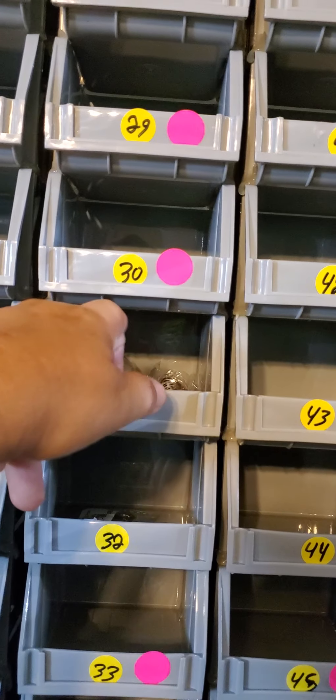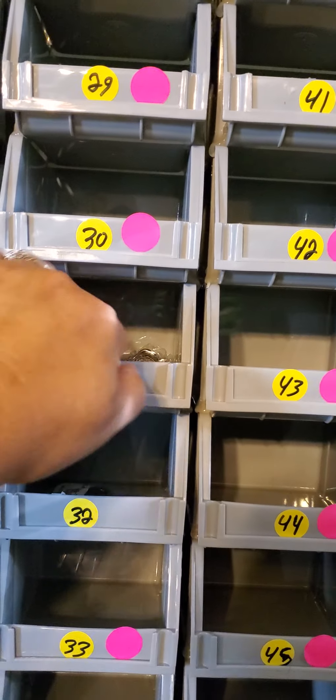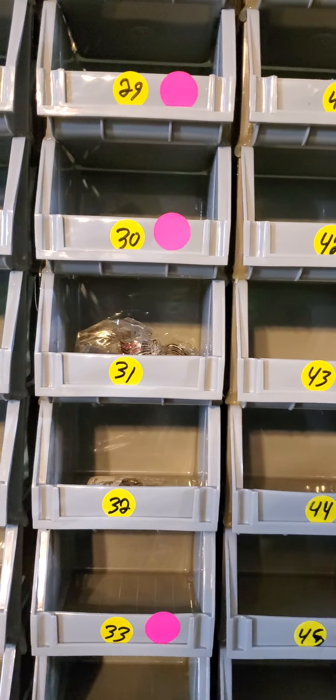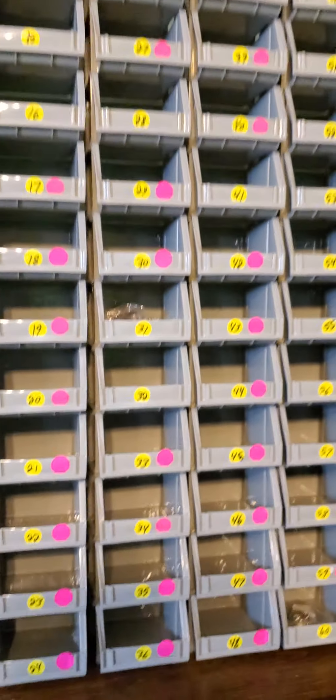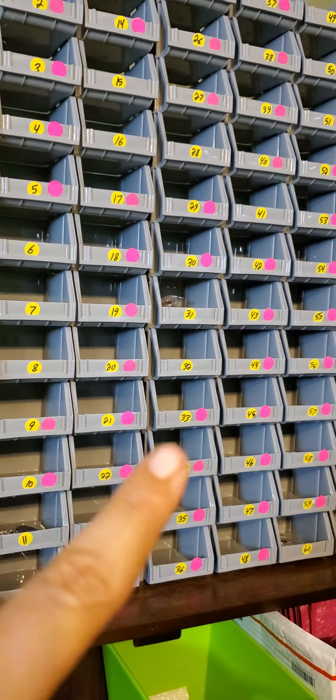This makes it really easy. If I sell number 31, I can look over here and see there's no pink sticker, come over, grab that ring, and put it in their basket. It's a great way to organize your ring overstock.